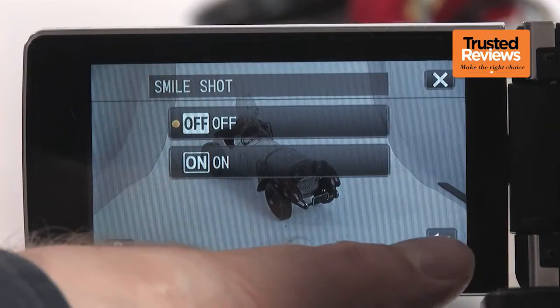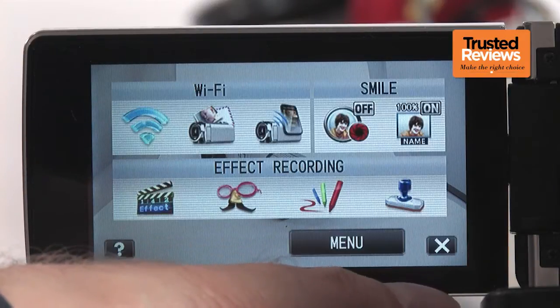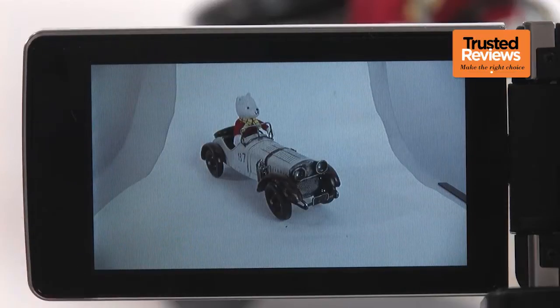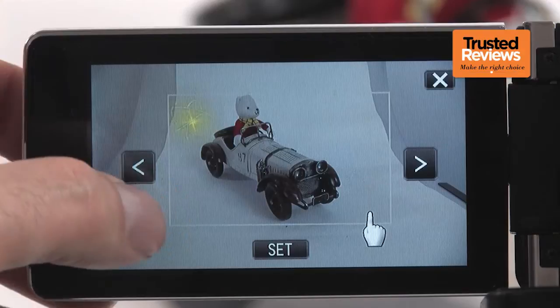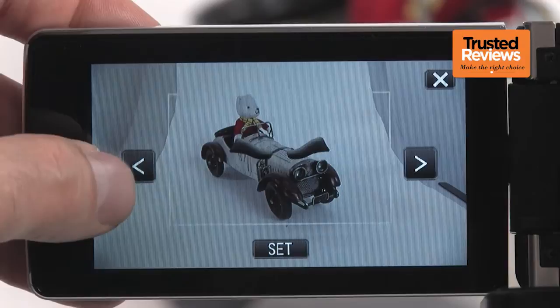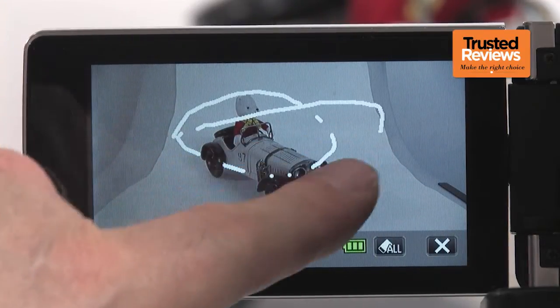The initial menu screen provides rapid access to the functions JVC thinks you will regularly use, including the smile shutter and name options, Wi-Fi facilities and effects. The latter are even more elaborate than in previous JVC camcorders we've tested. You can superimpose particle effects over your video, or add hats, moustaches and even glasses. You can draw in the video as it's recorded or place symbols within the frame.